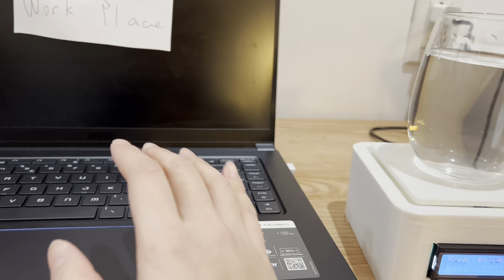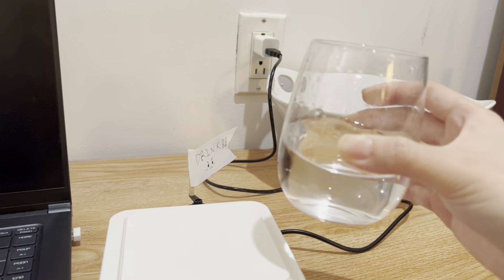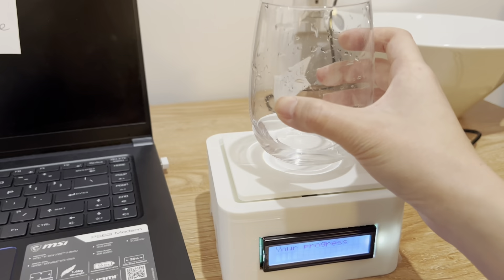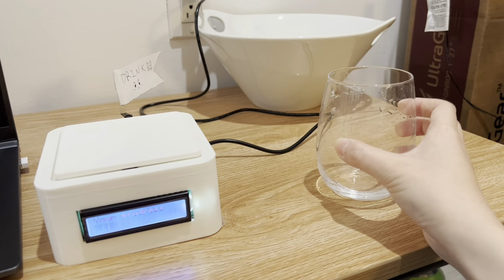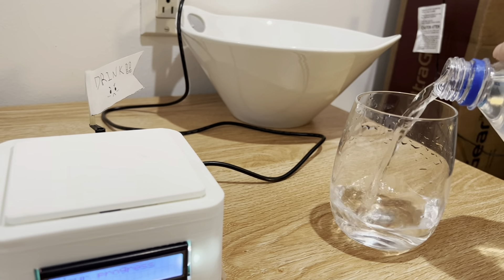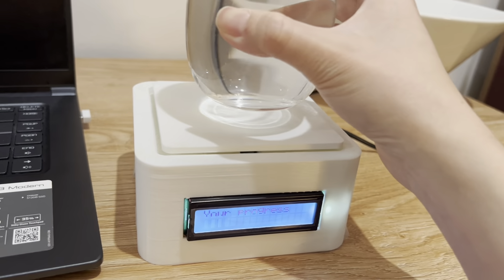Now we return to work, do some work, and feel thirsty, so we drink a little. Maybe we drink this much and then return to work. Consider this the home for your cup. We only have a little left, so we drink it all and then either refill or return. It depends on your choice — I included both options in the calculation, so it will know whether you went to refill or not.